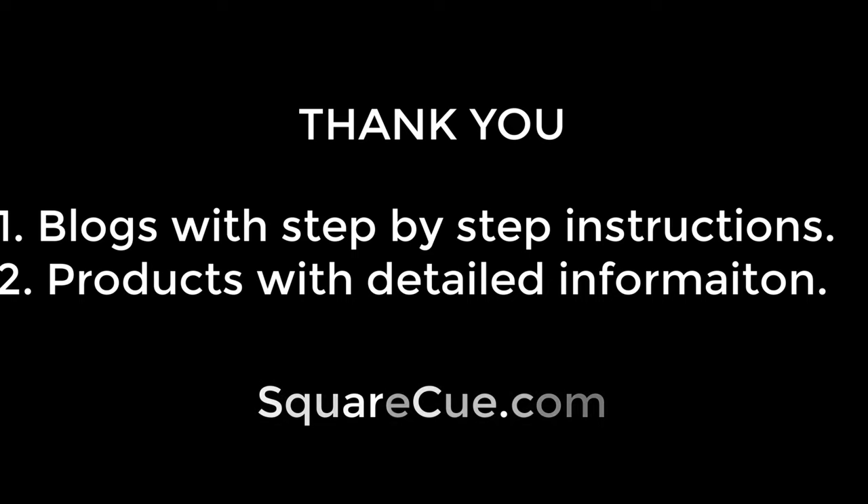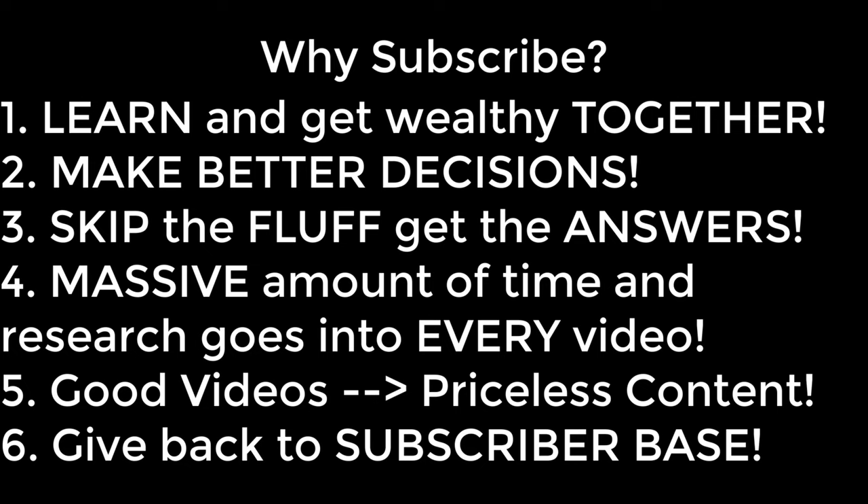Thank you for taking the time to watch the video. We hope you found it useful and hopefully it solved the problem you were facing. Remember that you will find step-by-step information on our blog pages on every topic covered by each video, and our products page showcases each item we have discussed to date. You can find us at SquareQ.com. Now we will quickly tell you why it benefits you to subscribe to our channel — ring the notification bell and leave a comment.